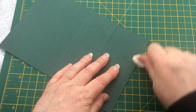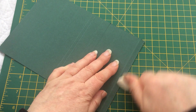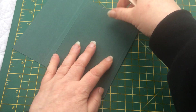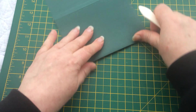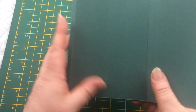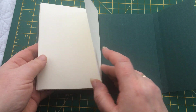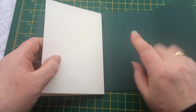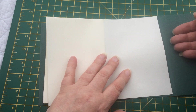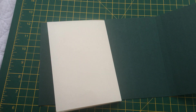Now I'm just going to fold over the score lines I've just created and burnish them down, because this is quite a thick piece of card. You'll notice that one of the score-line panels is narrower than the other — this one needs to be narrower and this one needs to be wider. My back page I'm now going to stick onto the back panel. You could place glue across the top, side, and bottom to form a pocket, or you can just stick the whole thing down for full security.